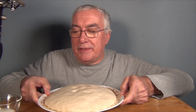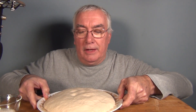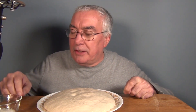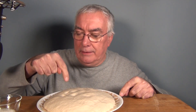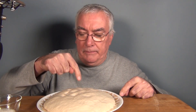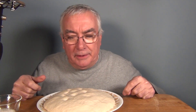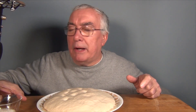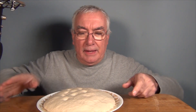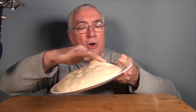I might have left this in the fridge longer than it should have been, but I just looked at a quick video online, and this is not supposed to push back, I guess. The oven's already preheated with this new metal pizza stone. And again, this is just a store-bought, pre-made pizza dough.